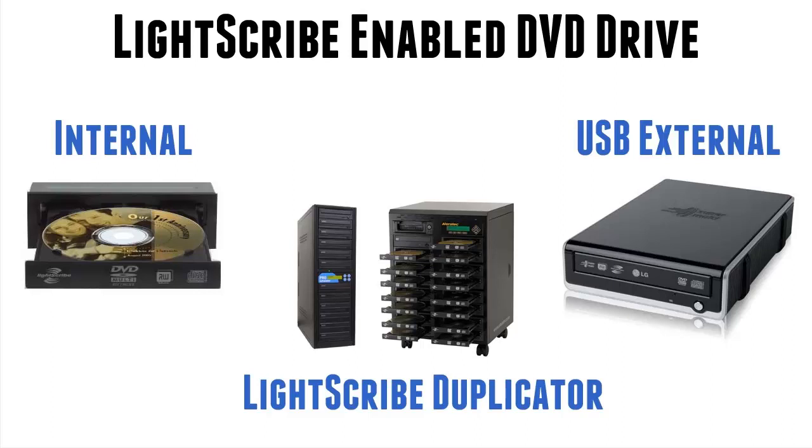Now the biggest question I get asked is how do I recognise if my drive that I've already got is a Lightscribe drive or not? That question can be answered in two ways. Firstly, if you've bought your PC or laptop within the last four years, it won't have one built in. If you bought an HP system prior to that — from 2006 really to 2011 — it's very likely it will have a Lightscribe drive in it.